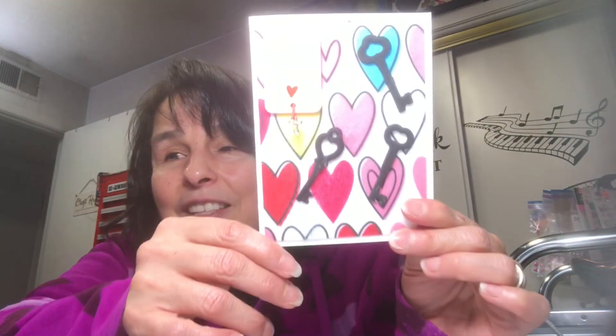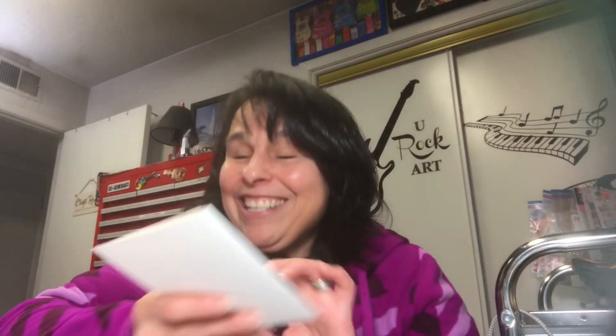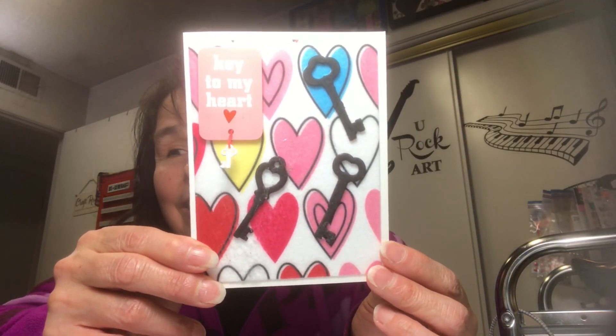That is a Valentine's card for Jack. I wasn't sure if I was going to give it to him for Valentine's Day or our anniversary, because our anniversary is next week and Valentine's Day is just right around the corner from that. But I'll make a different card for our anniversary.